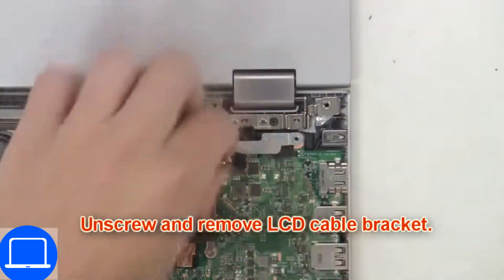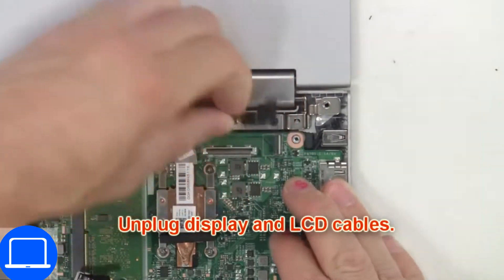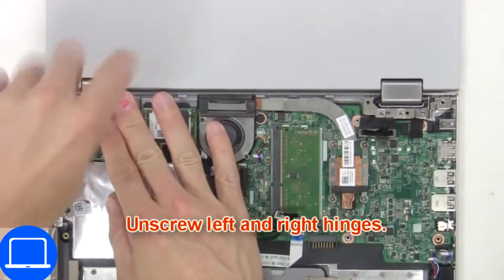Then disconnect the display cable. Now unscrew and remove the display assembly.